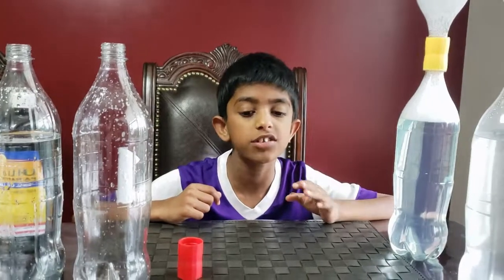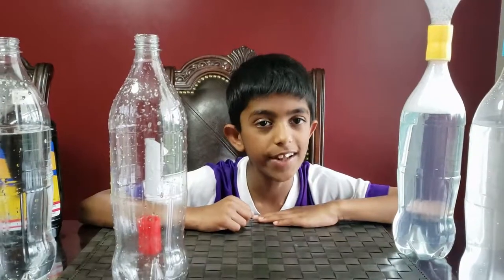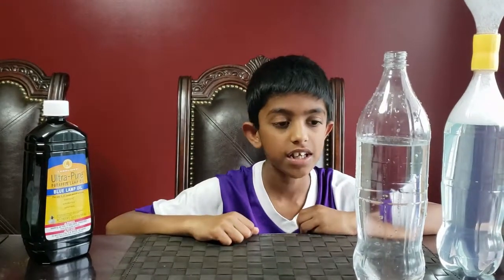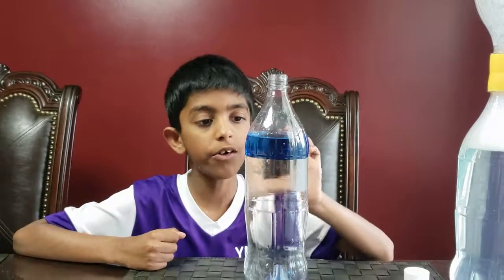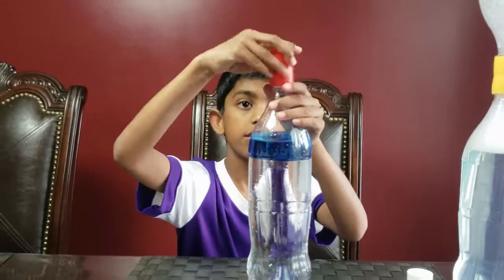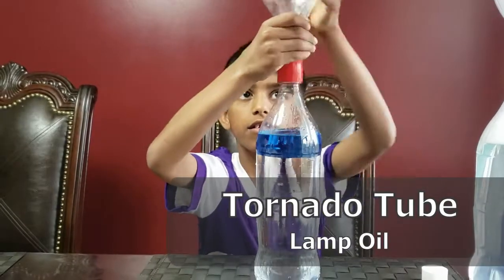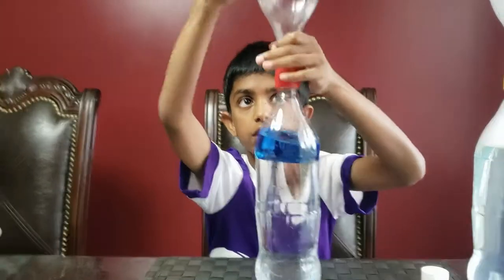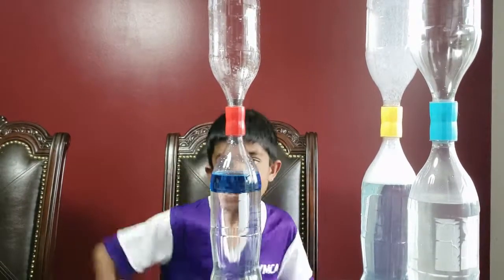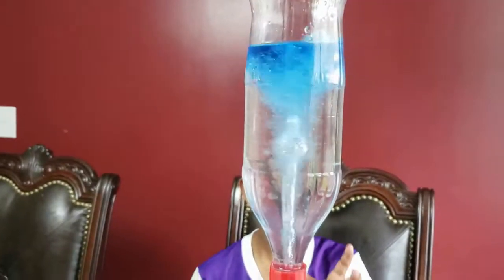I tried cooking oil but that also got mixed with water when we spun it. So now we're using lamp oil to define the vortex. I'm going to use blue lamp oil — you can get it in different colors. Now I'm going to pour it into the bottle, use the connector, and connect the two bottles. I'm going to turn the bottle upside down and spin it. See that vortex forming?